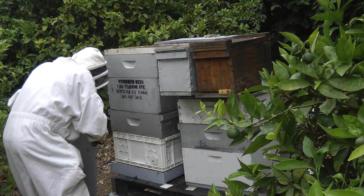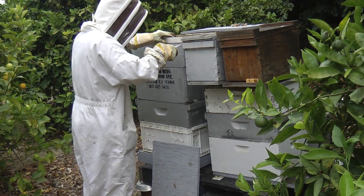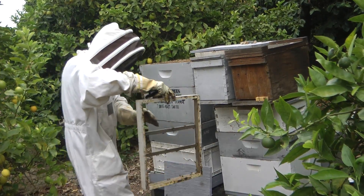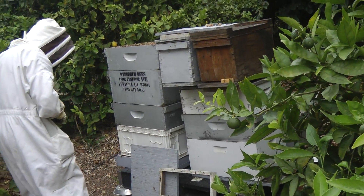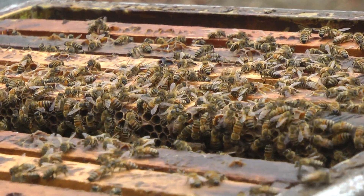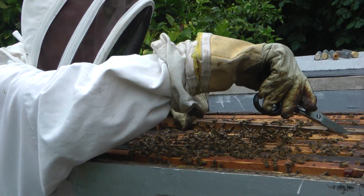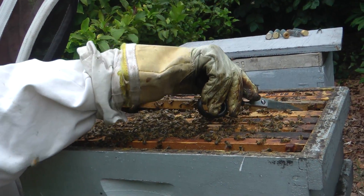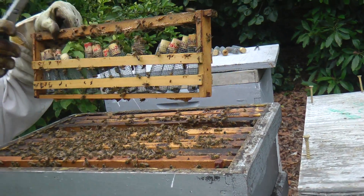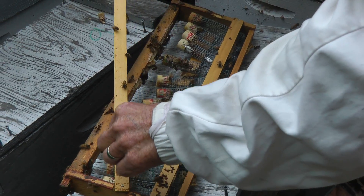This is the hive where Bill keeps his queens in queen cages. He's going to select three queens that appear healthy for insemination. He takes this frame out so they can examine each queen cage and select three healthy queens for insemination.